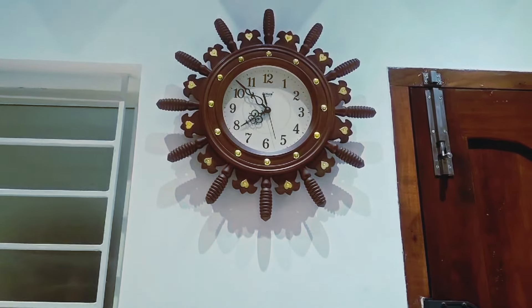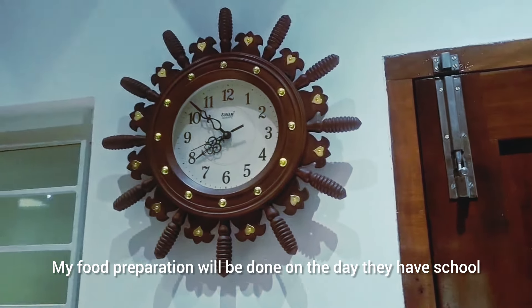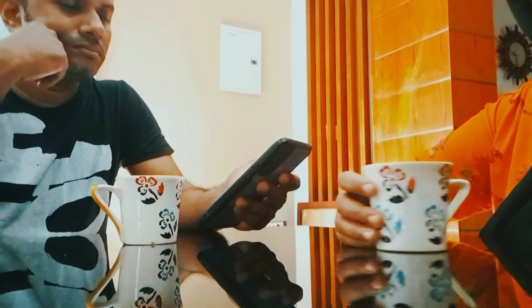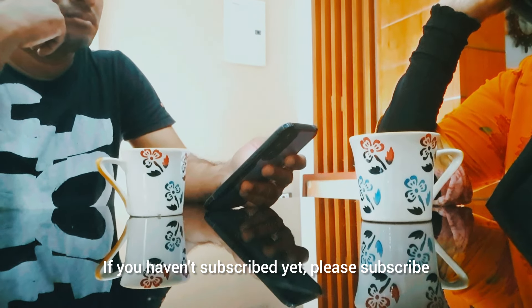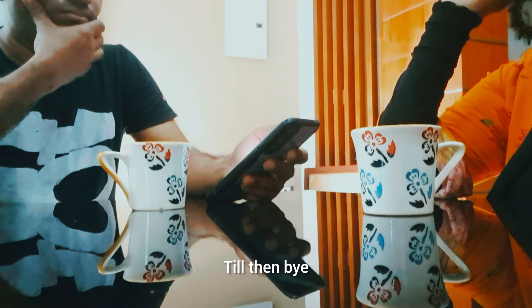This person will be ready to go to school. You will receive the food preparation. If you like this video, don't forget to like it. If you want to subscribe, please do subscribe. See you in the next video — till then, bye!